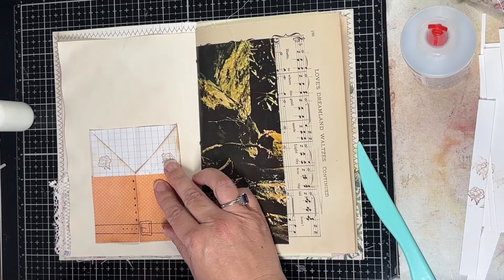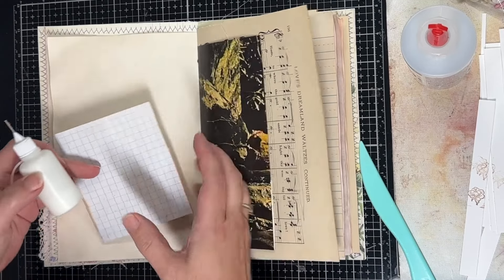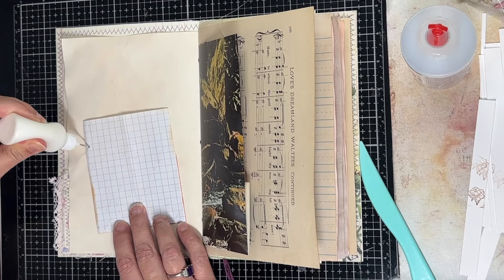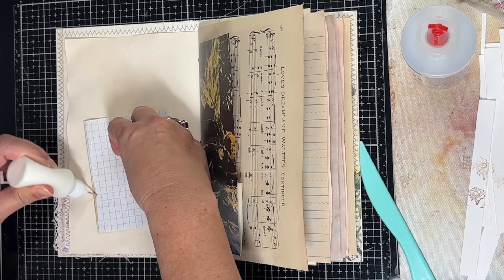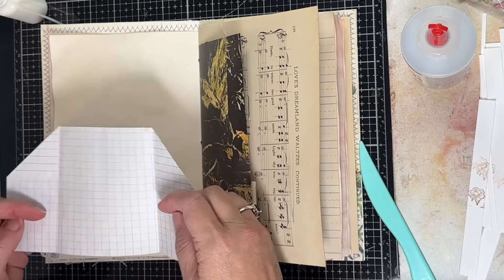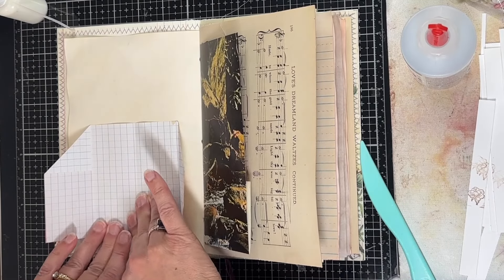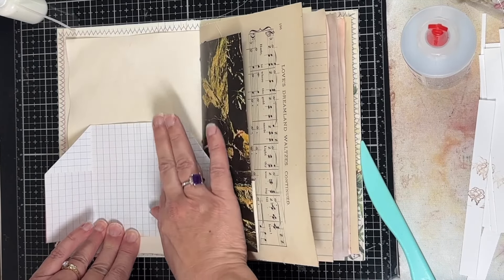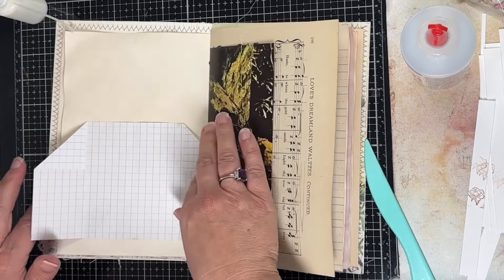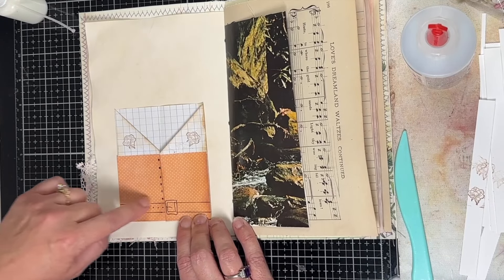This will also be a pocket back here, so I am going to glue down the three sides — this side, the bottom, and the other side — and then press that down really well. Then we have this cute little thing that kind of looks like a shirt, and you can judge it up some more, like make the lines a little bit thicker.